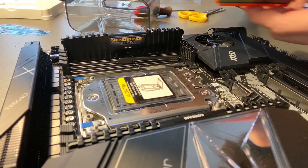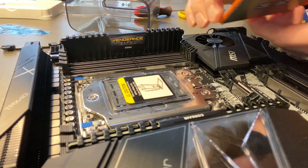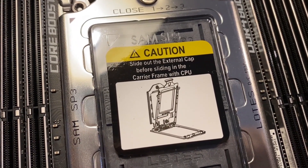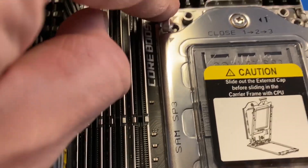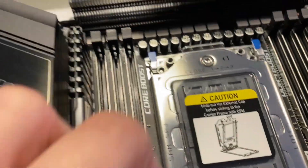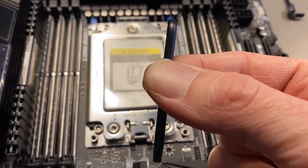I am not that computer guy, so let's hope that I won't break anything. Slide out the external cap before sliding in the carry frame. External cap? What should I do? Do I need to screw something? Alright. Turns out that this could fit.